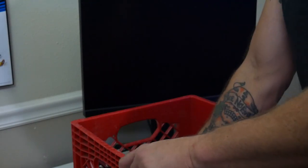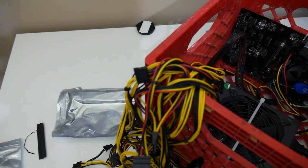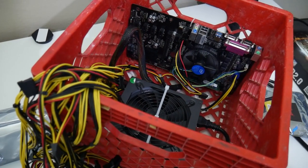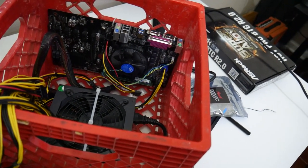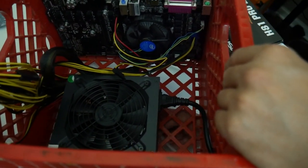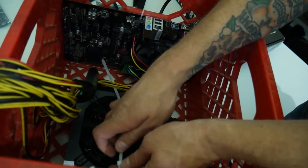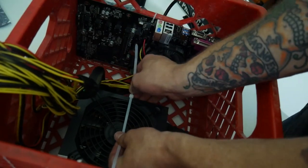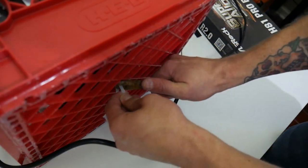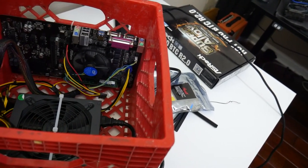Now we're on to installing the motherboard into the crate. You want to place the motherboard with your I/O facing towards the outside on the side of the crate, so you can access your USB ports, HDMI outputs, and so on. Next, install the power supply into the bottom of the crate using zip ties to secure it down. Route all cables outside the case except for the ones going into the motherboard. Take the single 4-pin Molex and plug it into the 4-pin Molex at the top of the PCIe slots on the motherboard, then plug in the 24-pin and 8-pin CPU power.